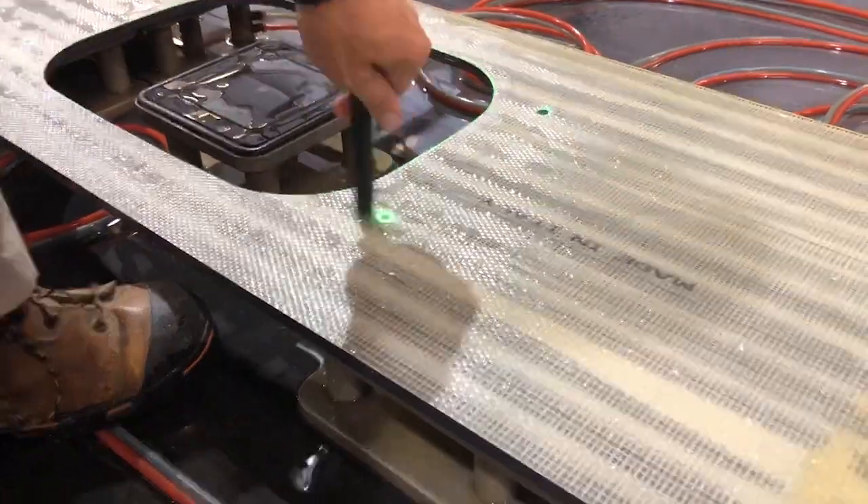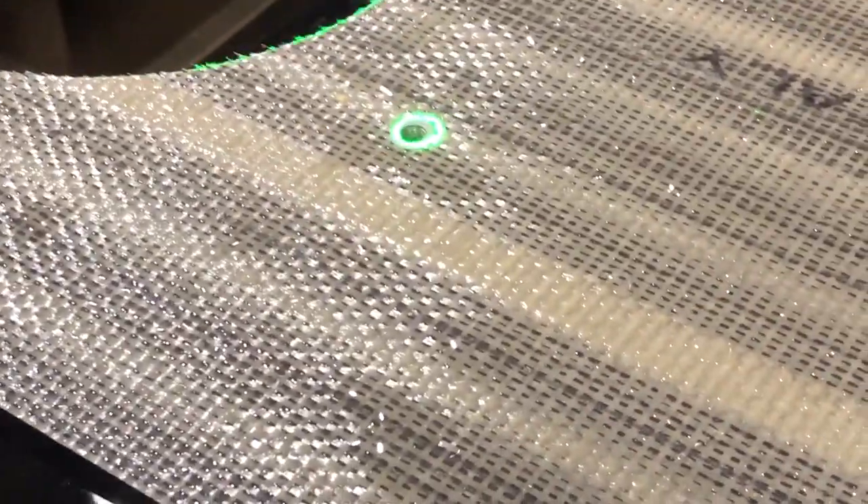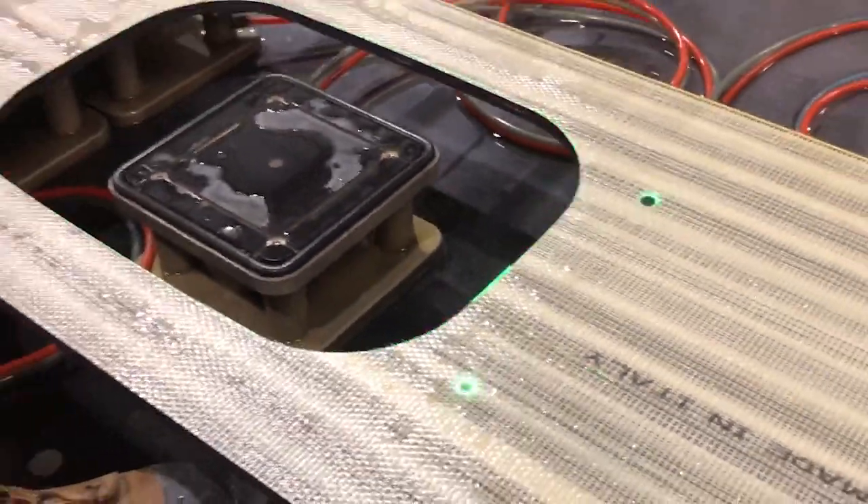Fabricators today are demanding more from their tools, and the KeepNut provides the speed, efficiency, versatility, and confidence to answer the call.